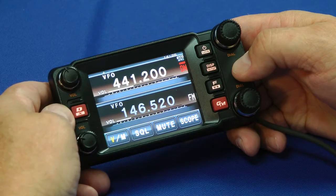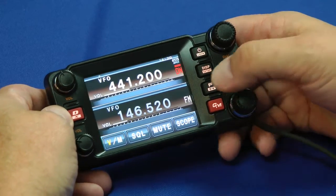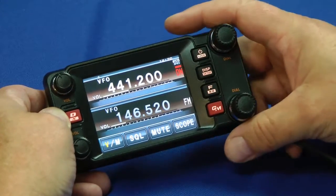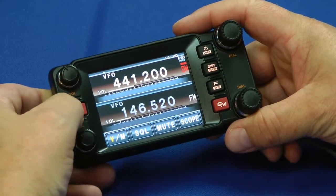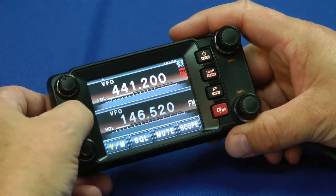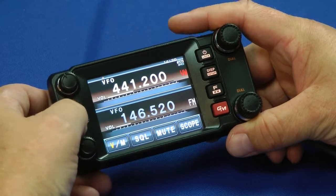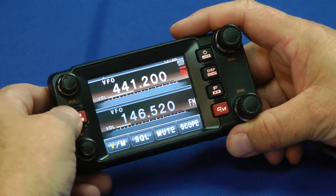As you can see, it's a full dual bander and it has a touchscreen. To change bands, there — I'm on 2 meters and back to 70 centimeters. To change modes, I press this button over here on the left. There we go: digital, full voice, high quality digital, FM, and back to digital again.